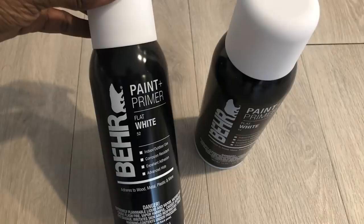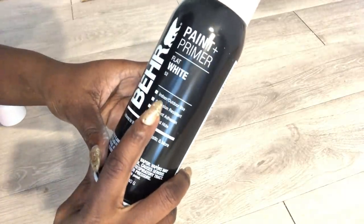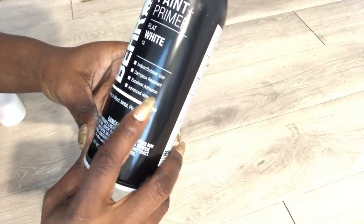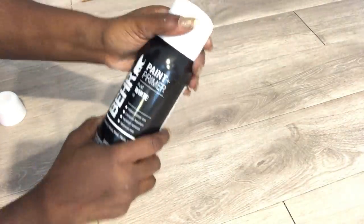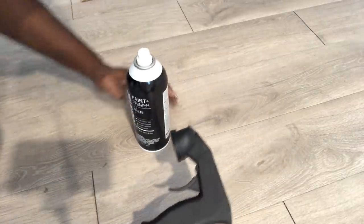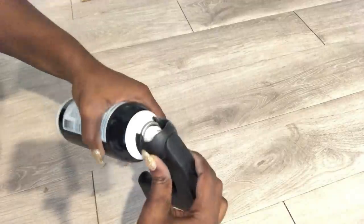The first thing I'm going to do is spray paint the blocks white. I got the spray paint from Home Depot — it can be used both indoors and outdoors. I told an associate there that I didn't want regular paint but preferred spray paint, and he recommended this. I'd advise that you use a spray gun because there's going to be a lot of spray painting. I also got this spray gun from Home Depot.